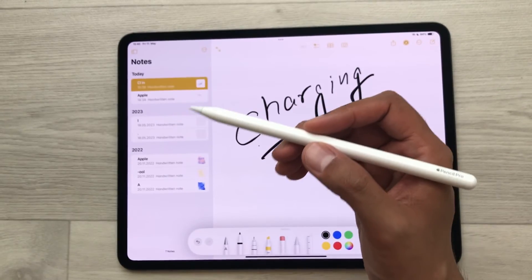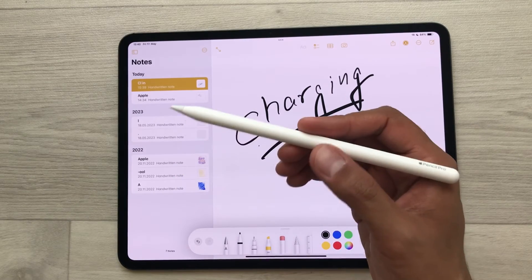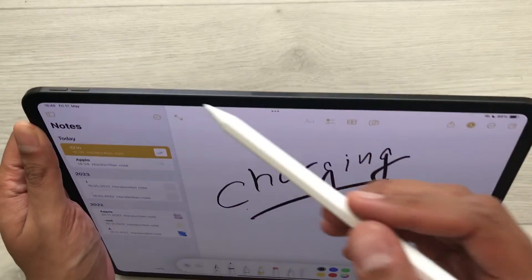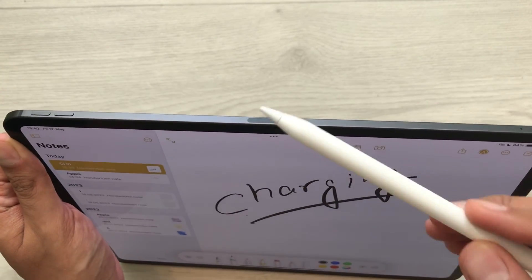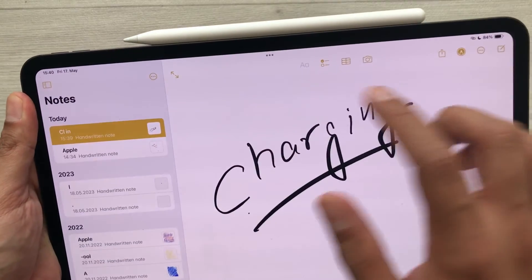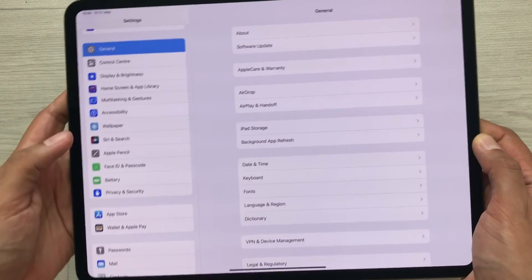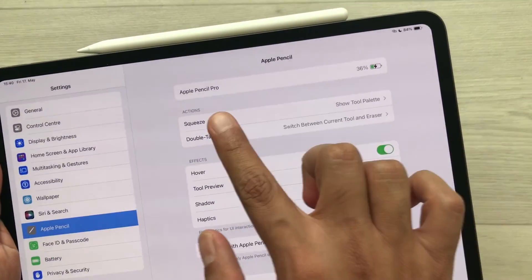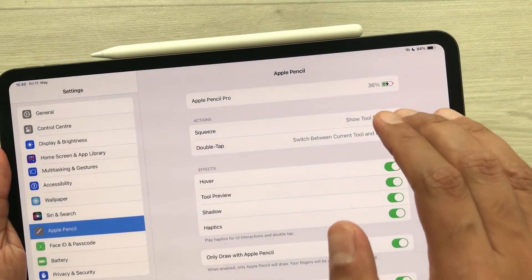The next thing is about charging your Apple Pencil Pro. To charge it, attach it on the side where you have your volume button — there is a magnetic connector there, so you just attach it magnetically. It will show you the charging percentage, and you can also go to Settings, select Apple Pencil, and it will show you the charging percentage for your Apple Pencil Pro.